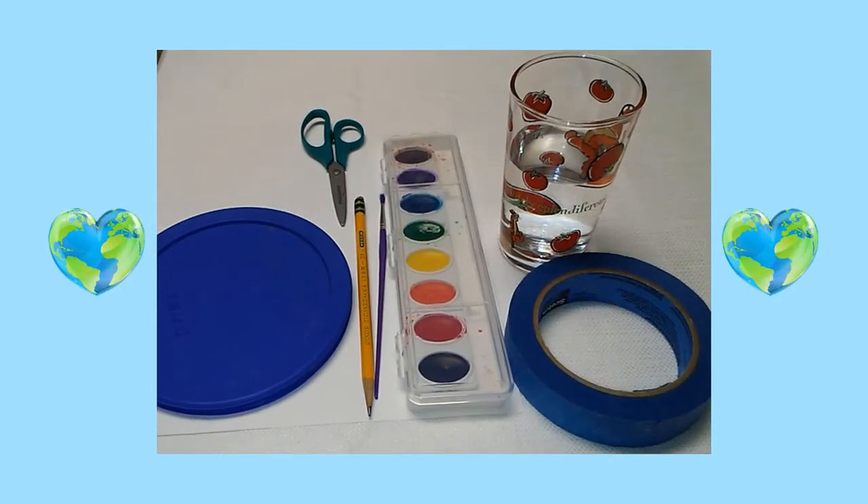Here are the supplies you will need: white cardstock, a medium-sized circle lid, scissors, a pencil, a paintbrush, watercolor paints, a glass of water, and masking or painter's tape.